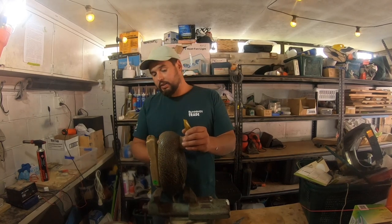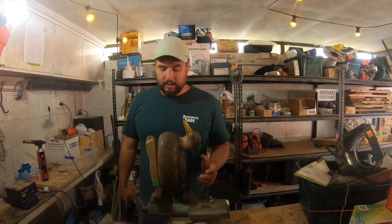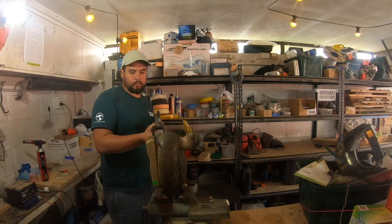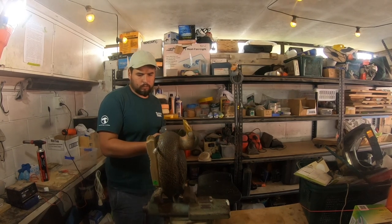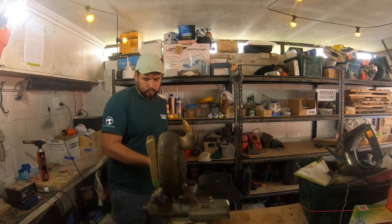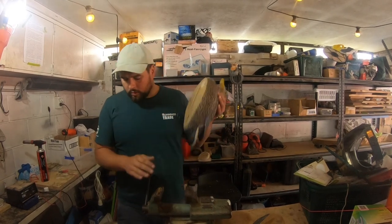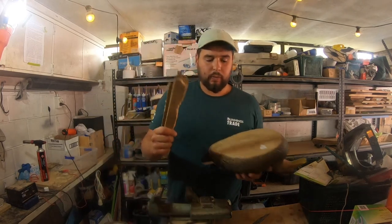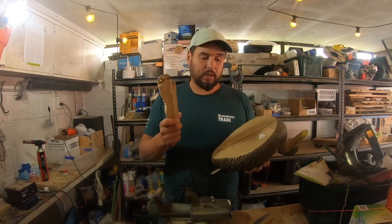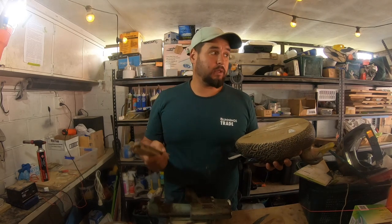We're going to start off with cutting this ballast weight off the duck so we can get it sat down, find a line, and then split the duck in half. That's the weight off — we might keep this for later though. Once we've put the boat in and put it in the water it might be a bit tippy, so we might need to reconnect this somehow just to keep that weight down. It's quite heavy though, so the boat's only a little one — I'm not sure if it's going to be too heavy to push it along.